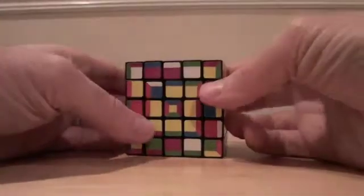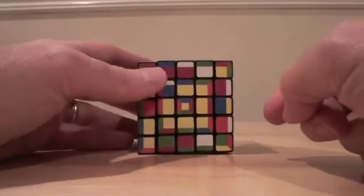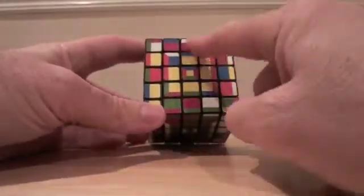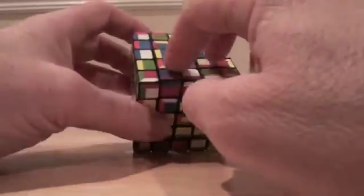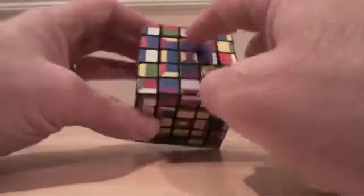So the next step with the last two centers is, of course, these middles. This is done exactly the same way that we talked about with the 4x4 supercube. Just imagine these don't exist, and all you're dealing with is these two. Because the algorithm that we're going to do is only going to shuffle, potentially, these guys around, but not these middles.